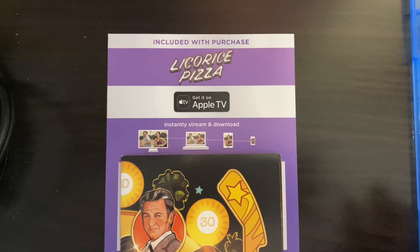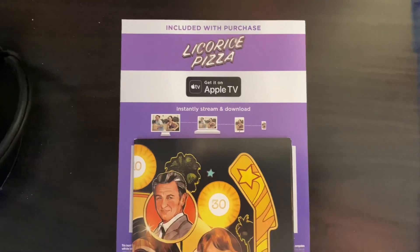Inside, you get a digital copy of the film, as well as a poster that I'll show you.